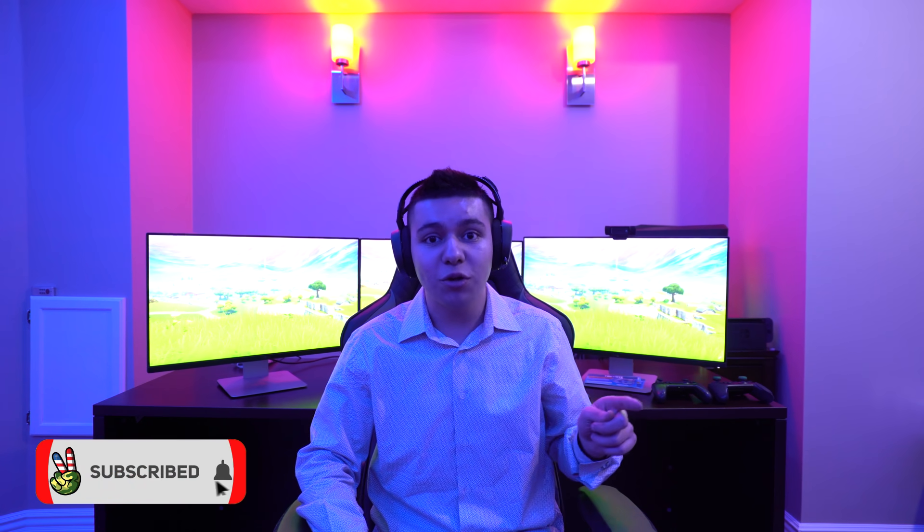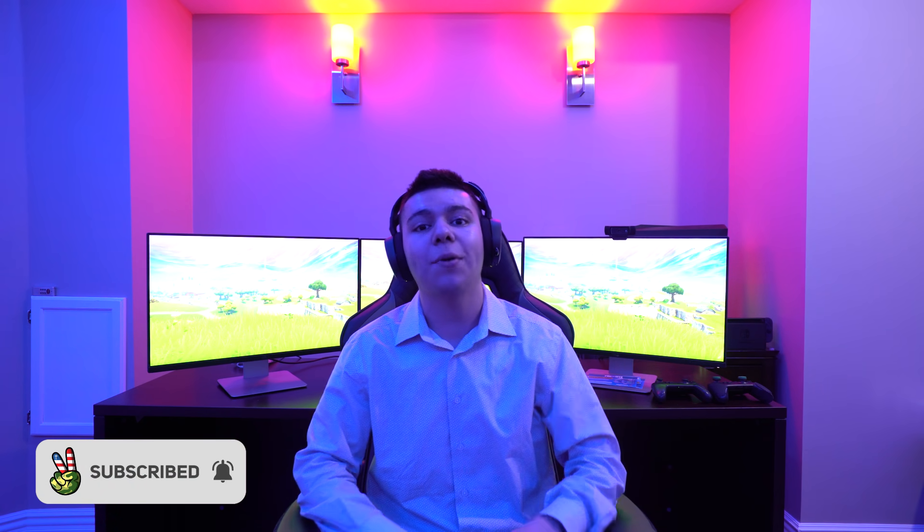If it's your first time here on the channel, make sure you guys go down there, smash that sub button, turn on those post notifications, and drop a like on the video. Now let us get to the setup.